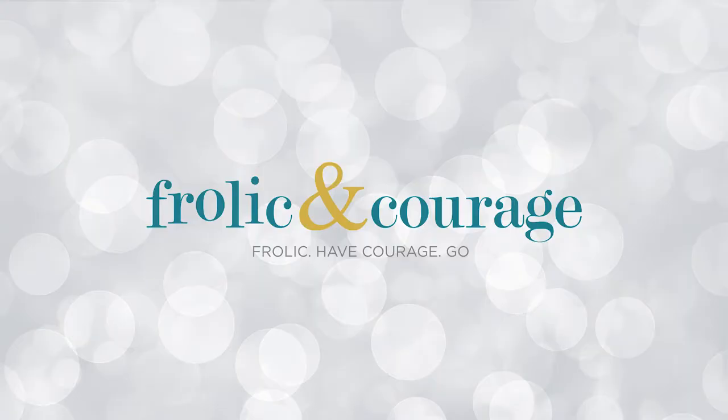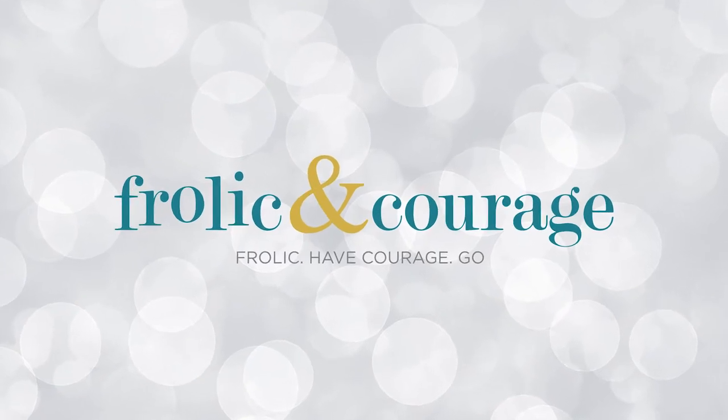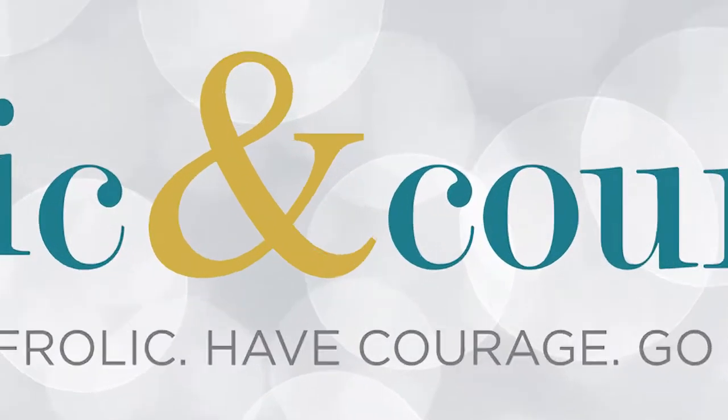Absolutely delicious. Hey everybody, welcome back to my channel. If you don't know me, my name is Antoinette, and I like to make videos on cooking and travel and generally helping you do the things that you want to do. So if you want to learn how to make lemon pepper salmon today, go ahead and click that subscribe button, give this video a thumbs up, and let's get cooking.